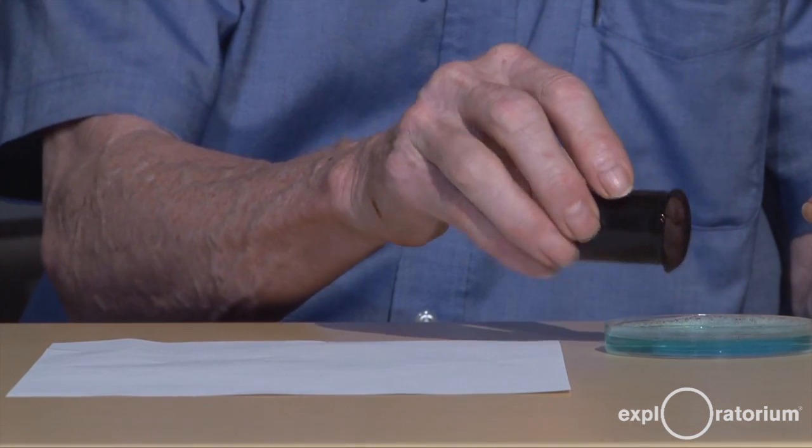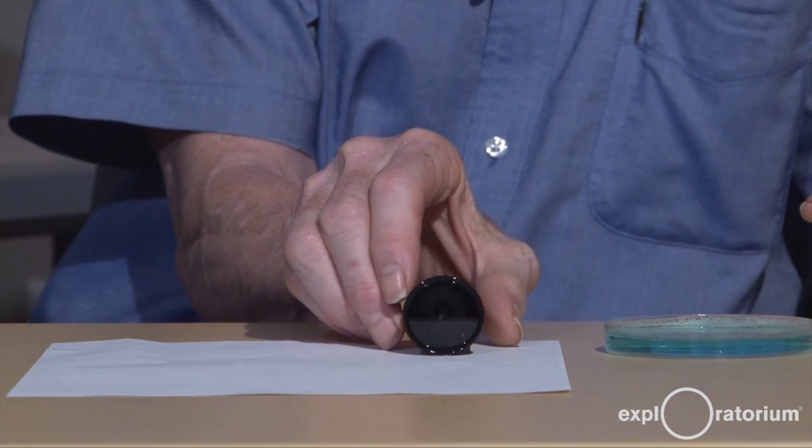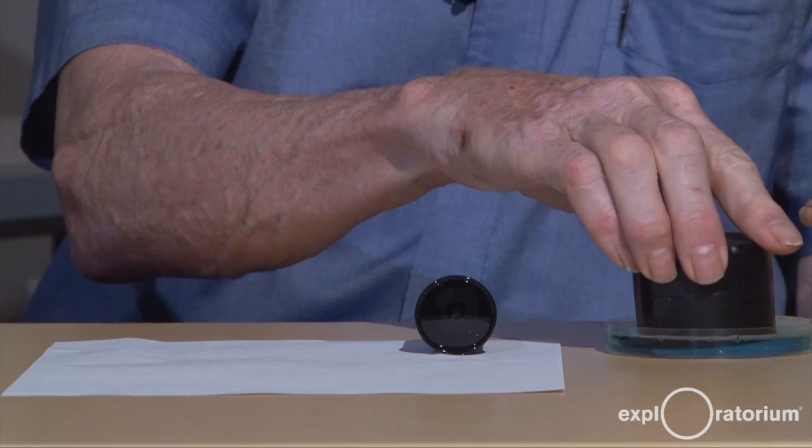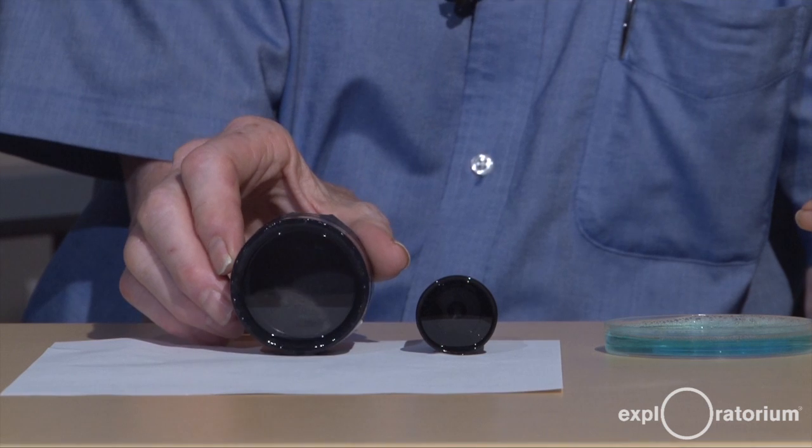Take my film can, dip it mouth down in the soap solution, and place it on the white paper. Or if you don't have a film can, you can dip your homemade can in the soap solution and place it on the white paper.